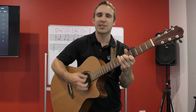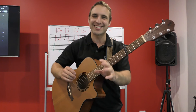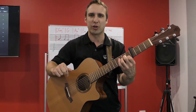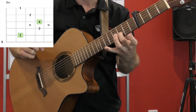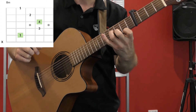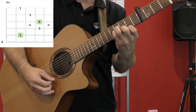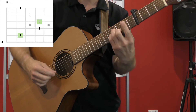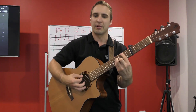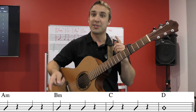The next part is the 'I said it, I said it, I said it cause I can' section. We start with an A minor chord, then go to a B minor chord. For an easy B minor: first finger on the first string second fret, second finger on the second string third fret, third finger on the fourth string fourth fret, fourth finger on the third string fourth fret — strum the bottom four strings. Then we go to C, then D.